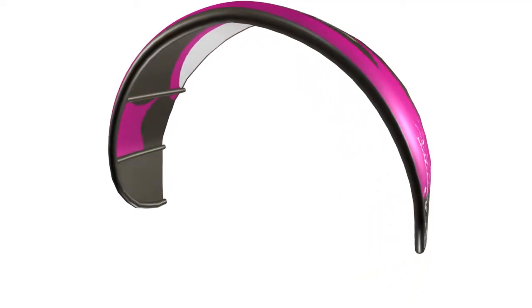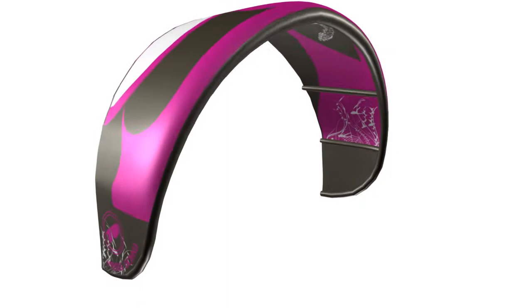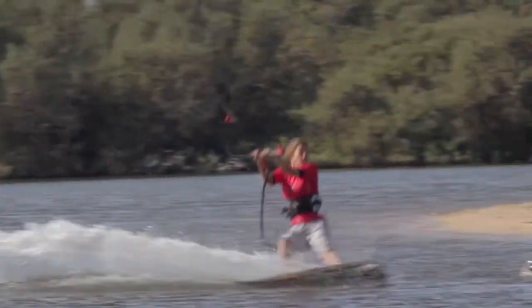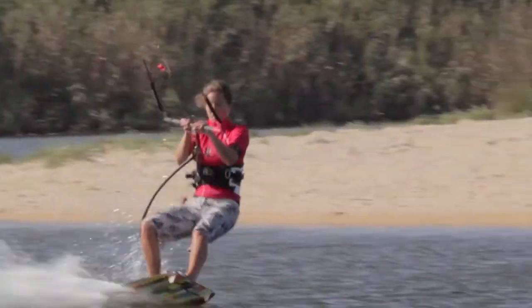Jayans neue Primadonna 2014 ist ein moderner, performance-orientierter C-Shape-Kite in seiner sechsten Generation. Er bietet enormen Lift und powervolle Freestyle- und Wake-Style-Performance.